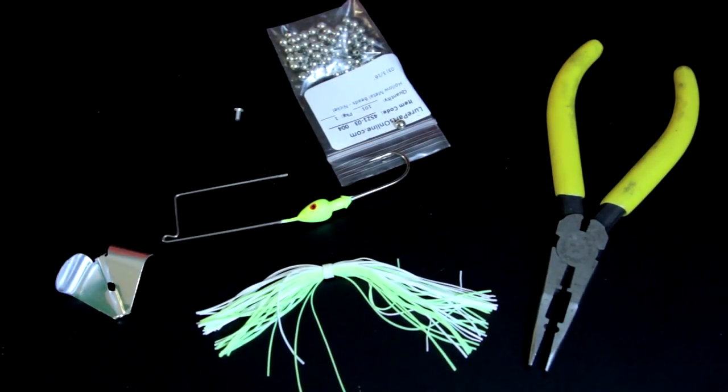Welcome back to Bubba Bass Anglers Fishing 101. Today I'm going to show you how to make your own buzzbaits.